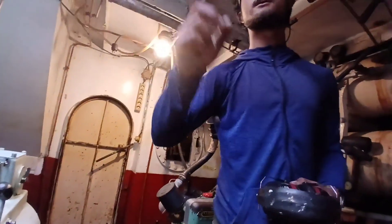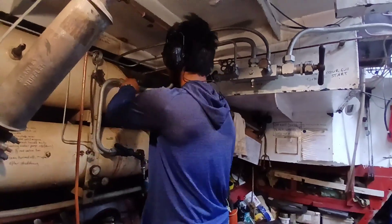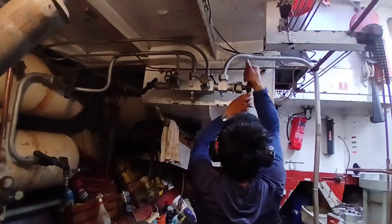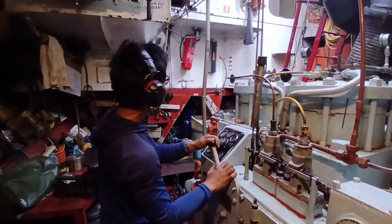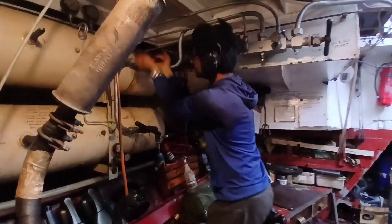We'll immediately check outboard on the port side to make sure that the cooling water is going over. Alright — ready? Ready. Thank you.